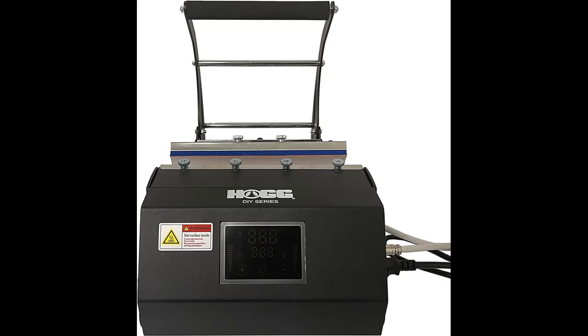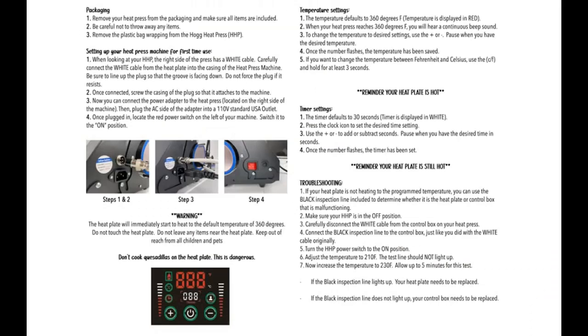Overall, the HOGG brand heat press machine's sturdy construction and precise temperature control make it a reliable and effective choice for both personal and professional use.